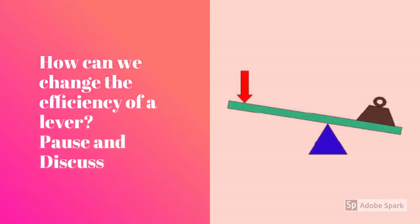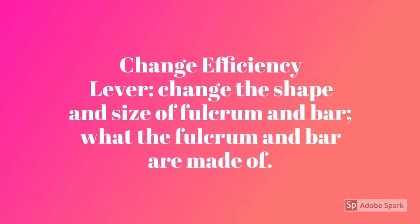How can we change the efficiency of a lever? Pause and discuss. You can change the efficiency of a lever by changing the shape or the size of the fulcrum and the bar. You can also change what the fulcrum and the bar are made of — the materials.